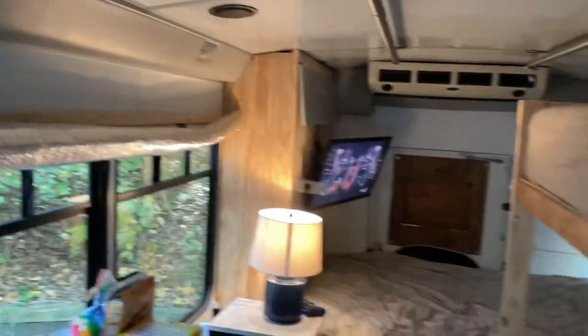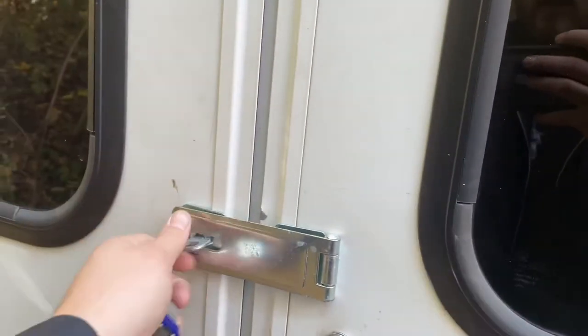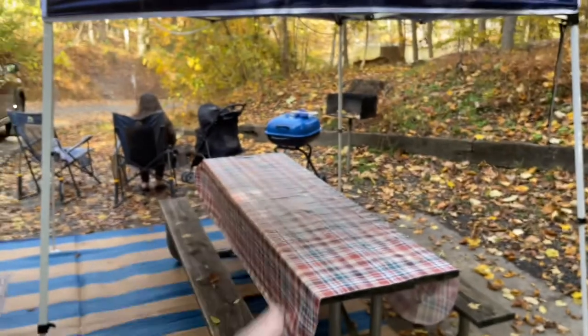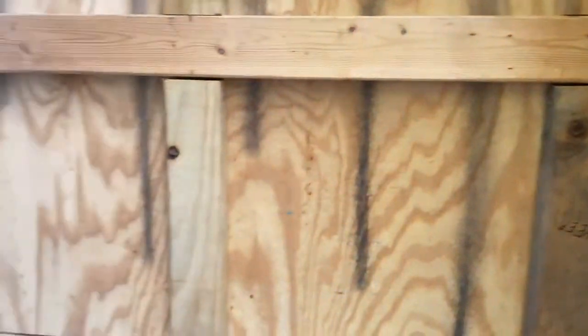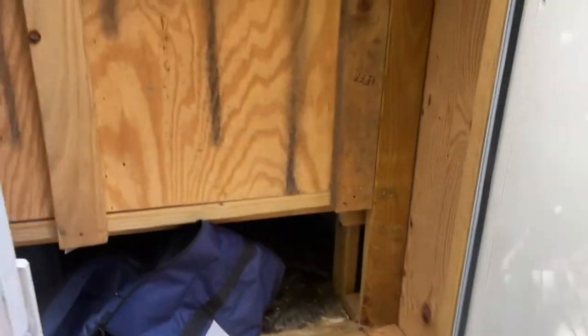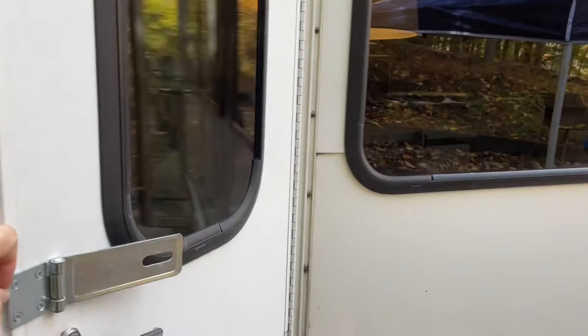I want to show you the closet and stuff back here — this is my outdoor closet. This thing works really, really good. This is where I put our tent, our chairs, our outdoor mat, and our grill. This is probably my favorite part of the bus right here — just this little closet. It's just a cheapo deal that we've done. That way all this stuff keeps everything separate from inside the bus. Storage is key, and we're trying to get more and more organized with it each trip that we do.